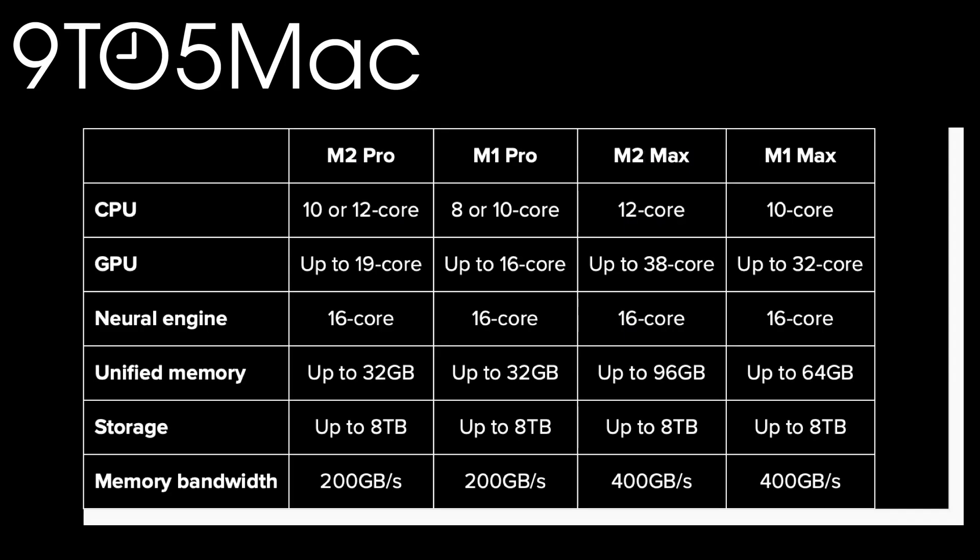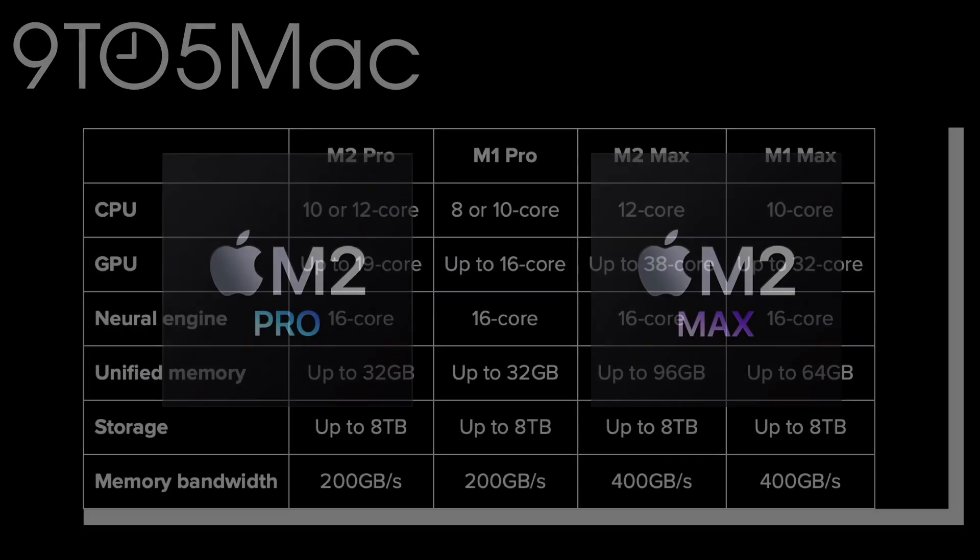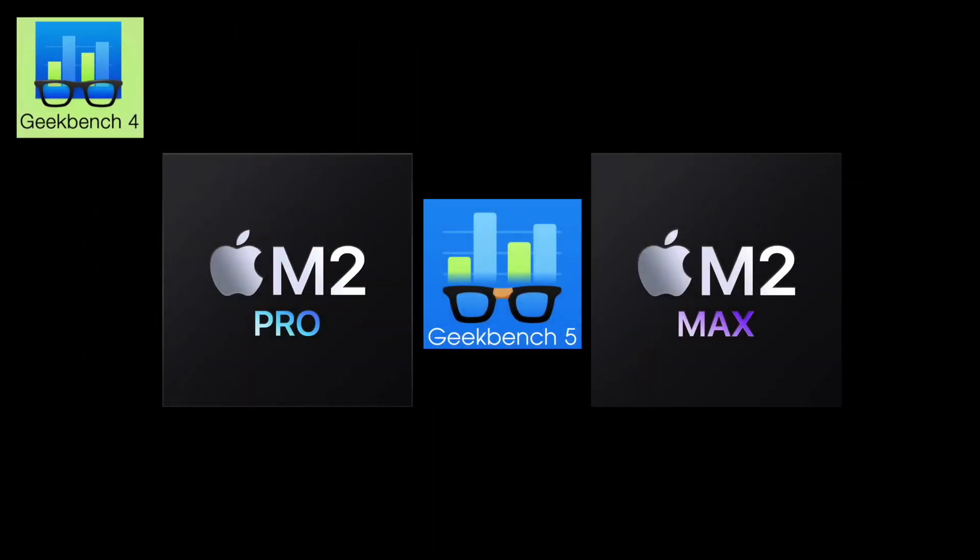The good folks over at 9to5Mac came up with a chart that shows many of the changes in these chips and gives you an idea of what they think are the most important changes to look at. Overall, the changes aren't really big — so how well do they perform?